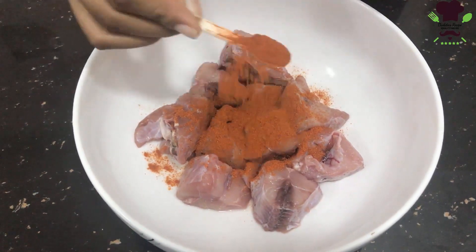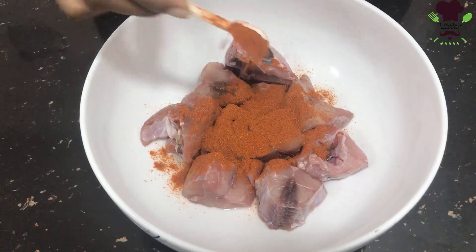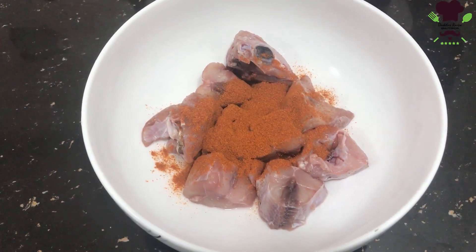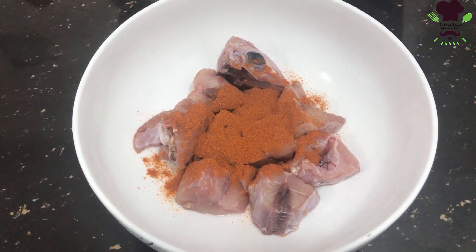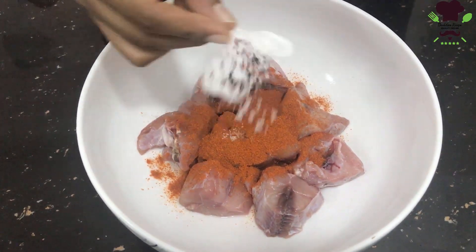We will make the ingredients for the little flour, so we will make it a little. We will season it.